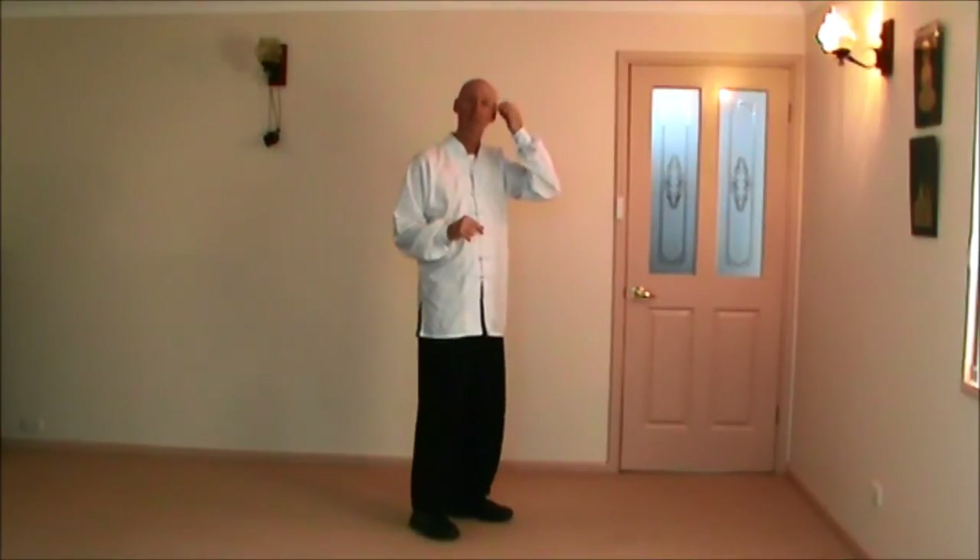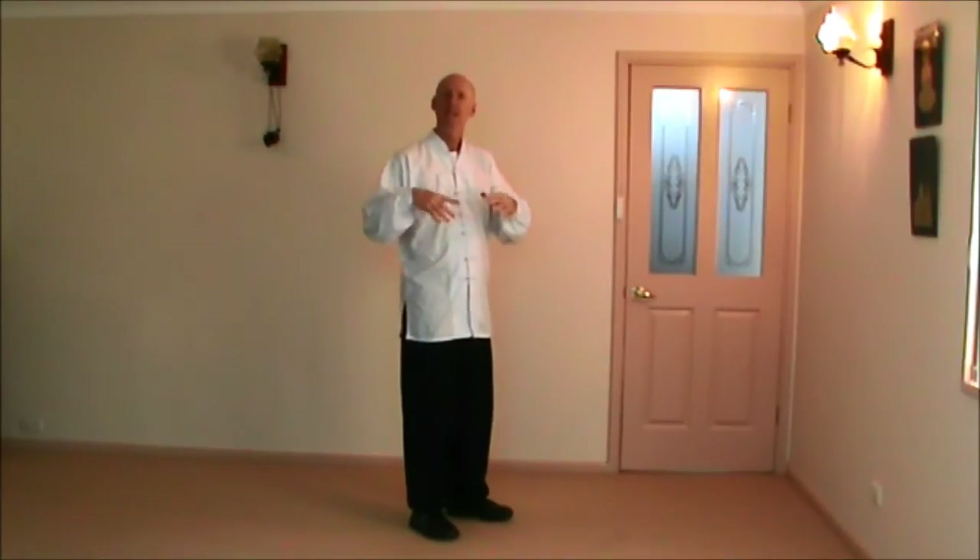Now we're going to go into double lotus kick. Double lotus kick is the same as the single lotus kick that we did earlier, except you use two hands instead of one hand.